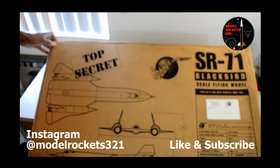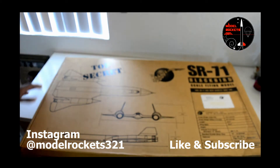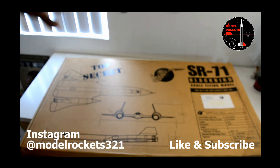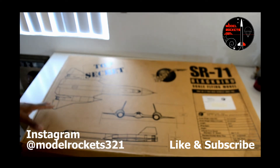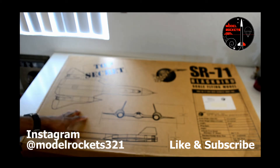I never dreamt in a hundred years that I would own one of these. I knew about them for a very long time but I never really sought one. I would see them on eBay once in a while. I recently acquired this through a great friend — his father was into rocketry, my friend is not, and he found this stashed away. He said, 'Hey man, I got something for you, stop over.' So here it is: the Hobby Labs SR-71 Blackbird.